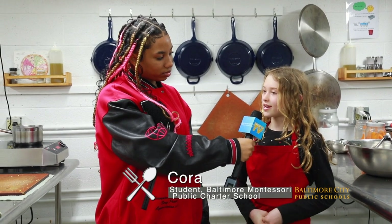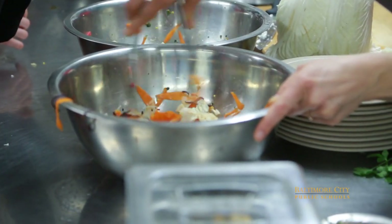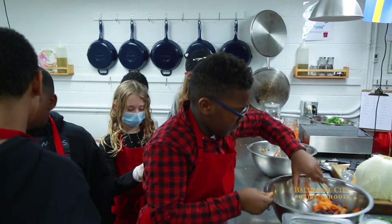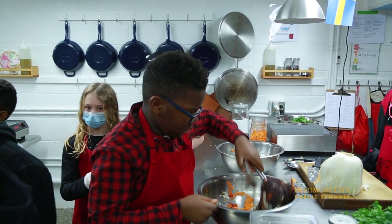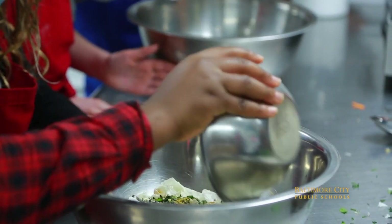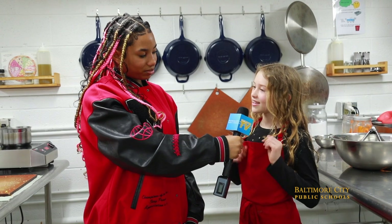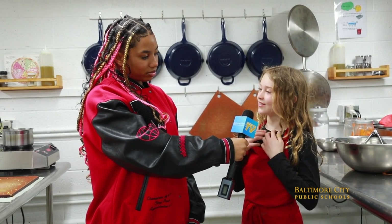My favorite part was making the marinade sauce because I like mincing the ginger and I like mixing it up because it smelled really good — it smelled like sesame seeds, but better. I like the cabbage too. It's kind of spicy. And everything put together is really good.